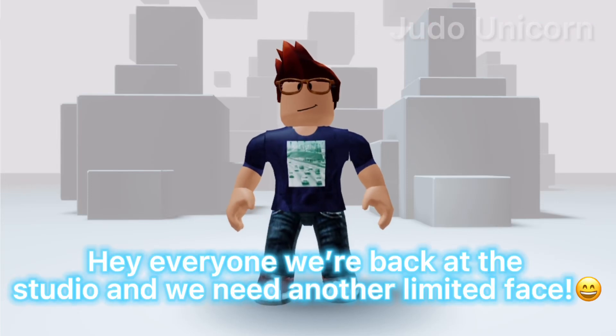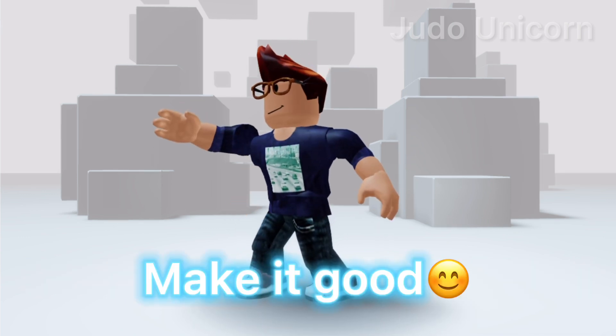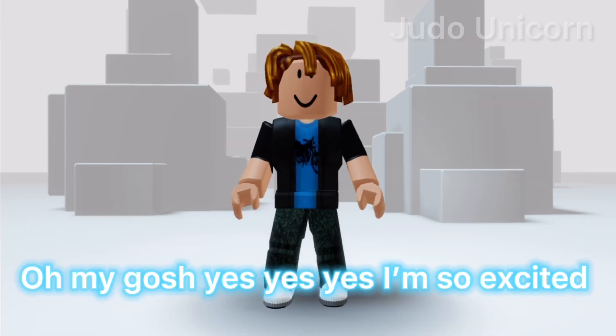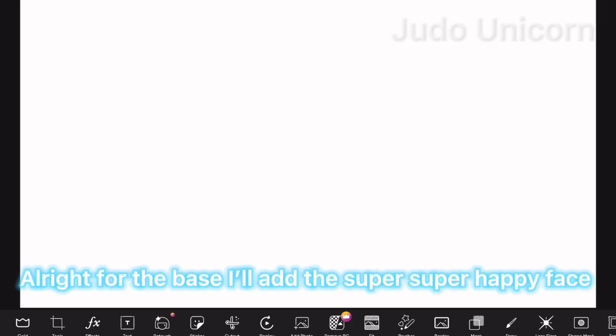Hey everyone, we're back at the studio and we need another limited face — it's your turn to make it, bacon boy. Make it good! Oh my gosh, yes, yes, yes! I'm so excited, don't worry.